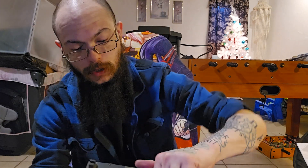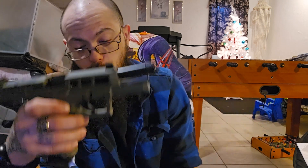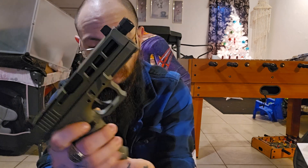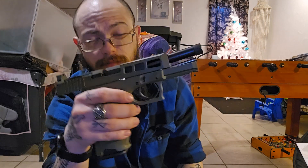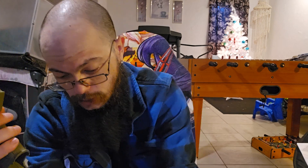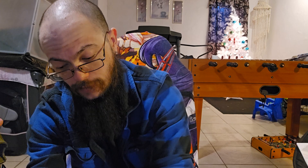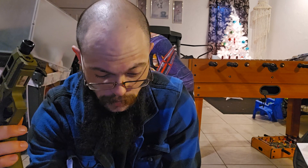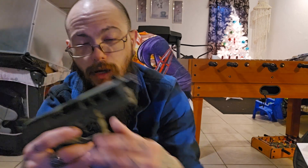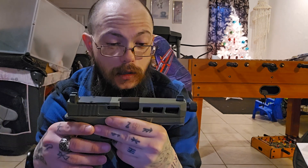It has slide lock with both the P-mag and the Glock mag, which is nice. I definitely want to take it to the range and put the same ammo in both mags to see if there's an issue with the P-mag specifically. Some people have had issues, some haven't — it might just come down to the model or getting unlucky.